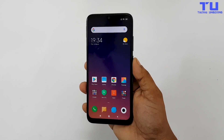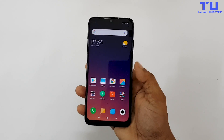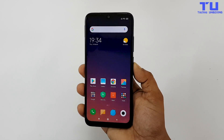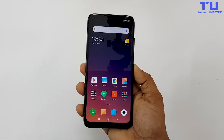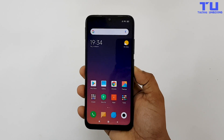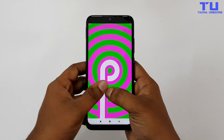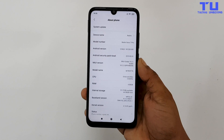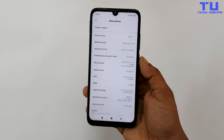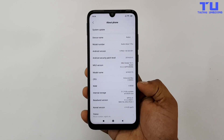This phone comes with a 6.3-inch Full HD+ IPS LCD display with a resolution of 2340x1080 pixels, 409 pixels per inch, and a 19.5:9 aspect ratio. It also has Gorilla Glass 5 on the front and on the back. This one has Snapdragon 675 and it's running Android 9 with MIUI 10 on top. The variant I'm holding right now has 4GB of RAM with 64GB of storage, and there's also a 6GB RAM with 128GB storage variant.